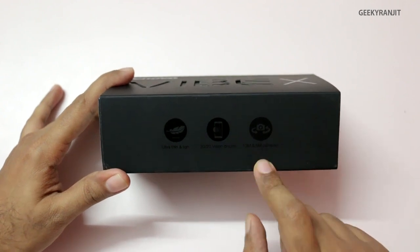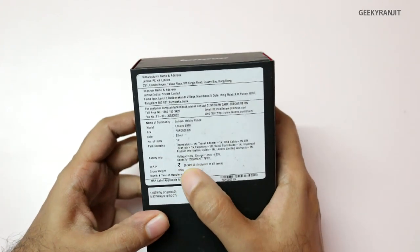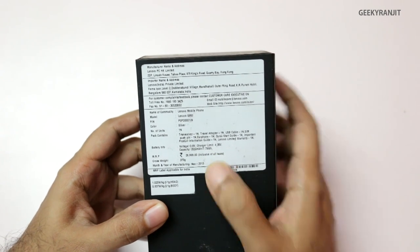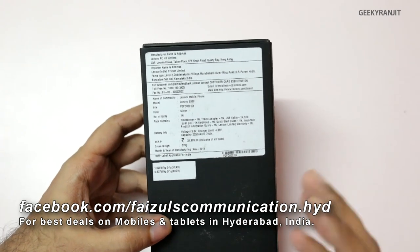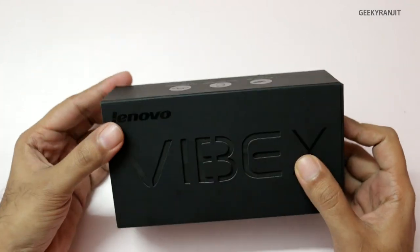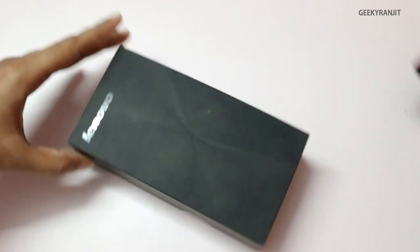It also has a 13-megapixel and a 5-megapixel camera. Regarding pricing, the price on the box for India is ₹26,999, but I've seen this phone in local stores for around ₹25,000 to ₹26,000. I want to thank Faisal Communications for providing this unit for testing. I'll have links for Flipkart in the show notes for current pricing.